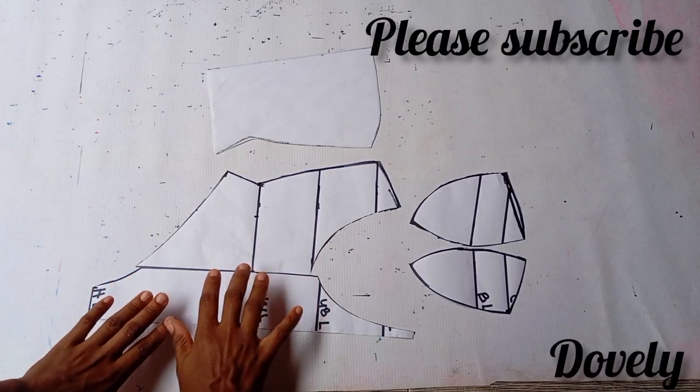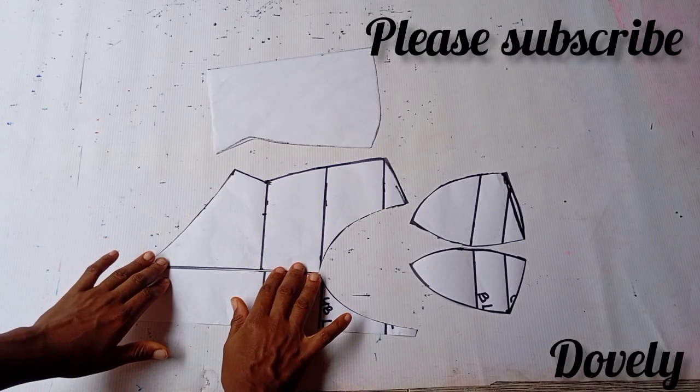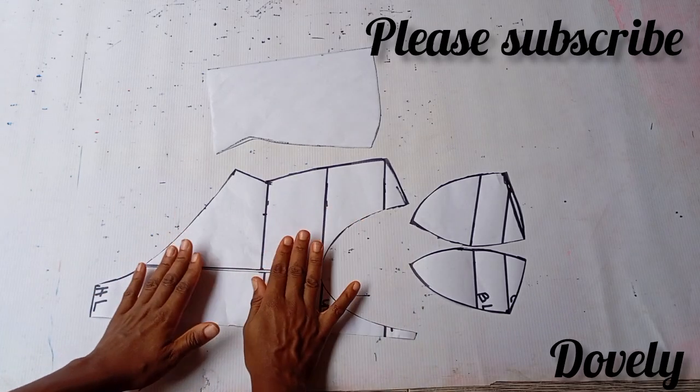After drafting the pattern, this is what it looks like. I'm going to tape these two pieces together so that it becomes one. When cutting on my fabric, I'll fold my fabric into two.